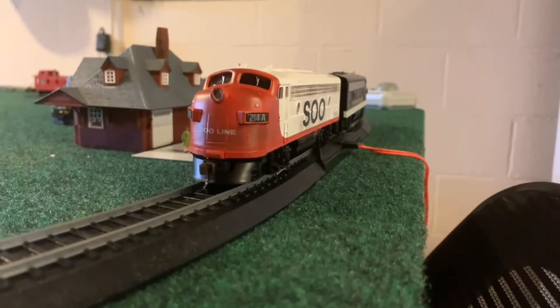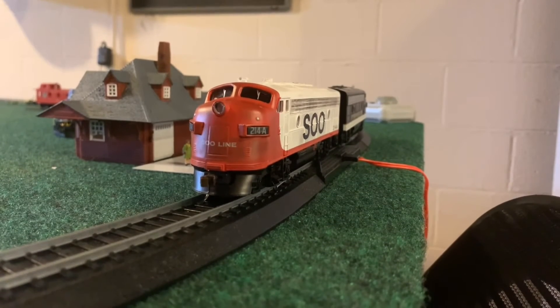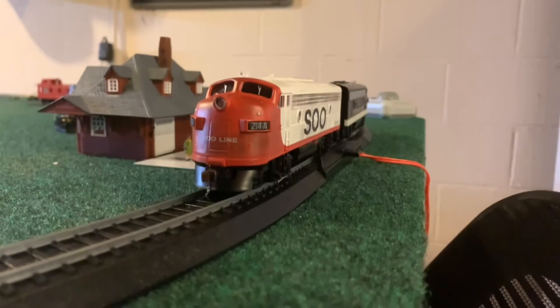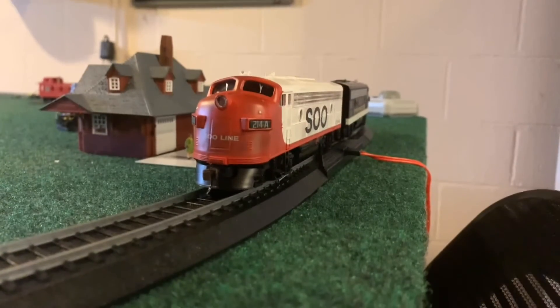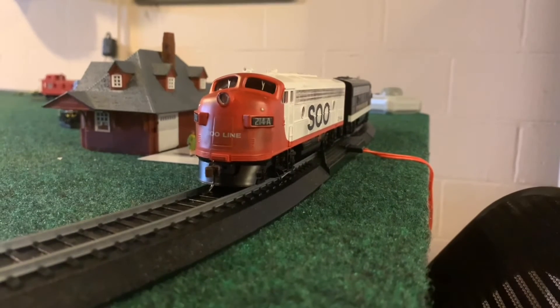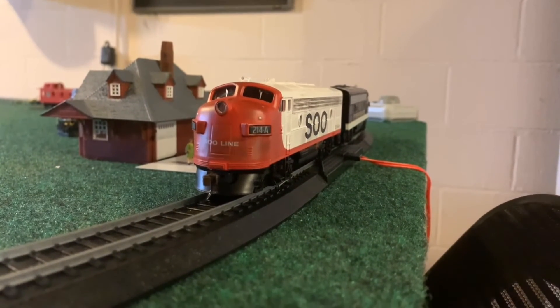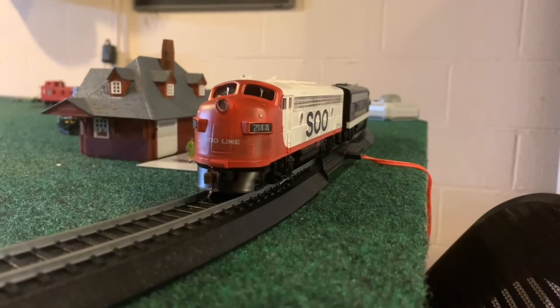This Soo Line locomotive was one of the first model trains I ever had. In 2019, me and my dad started HO with this one. This was one I got for Christmas in a train set, and I think it was a Menards exclusive called the Great Lakes Flyer.